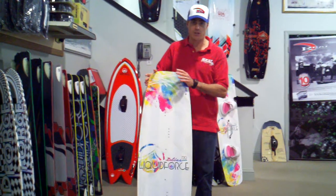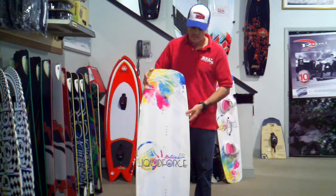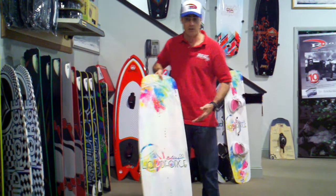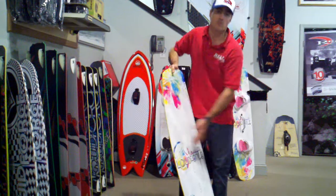It still has a wider tail block and nose, so it's going to give you a lot of drive and power off the wind. It also has a single concave, double concave bottom shape. One of the things that makes this a bit more unique for women is it's going to have a softer flex to it, so it's going to be real smooth through the water.